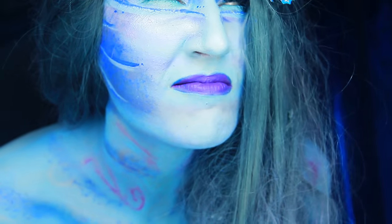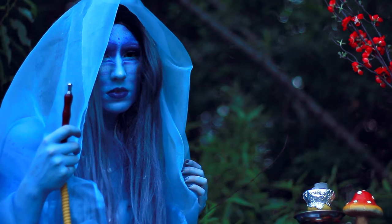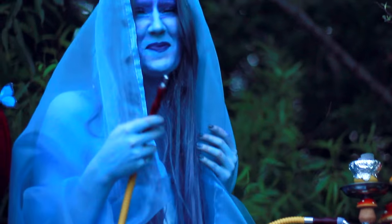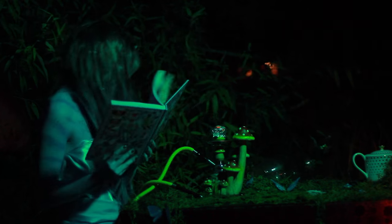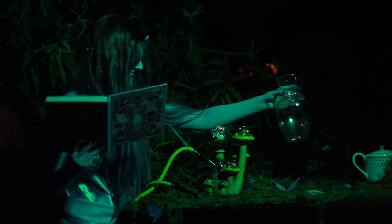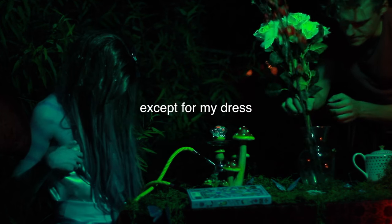And that is the final look. Thank you, thank you very much. I hope you enjoyed this tutorial. Now go smoke your hookah — mine is tobacco and nicotine-free. You can get that on Amazon. It's blueberry flavored if you're curious.